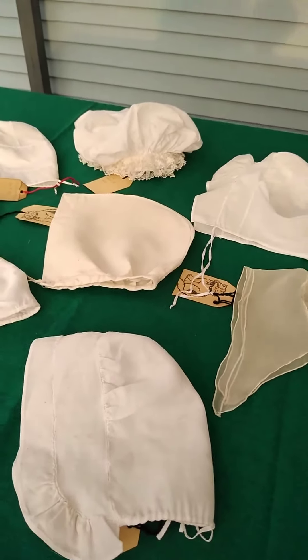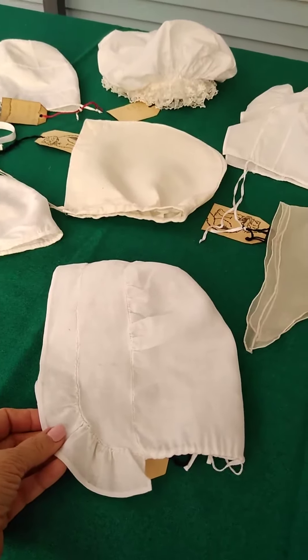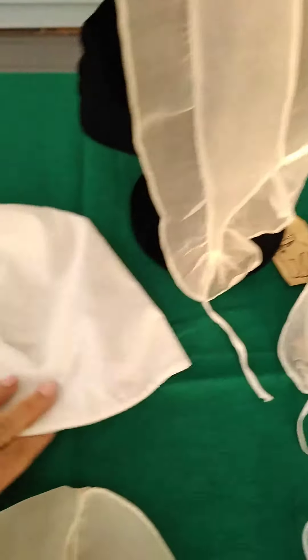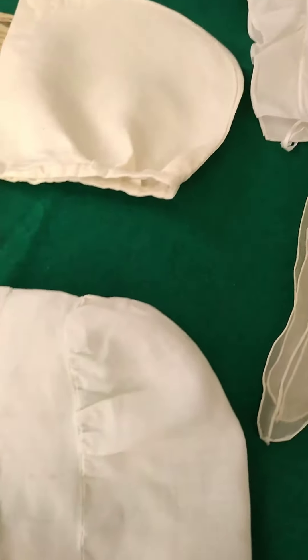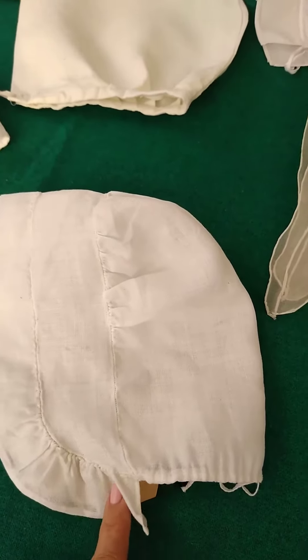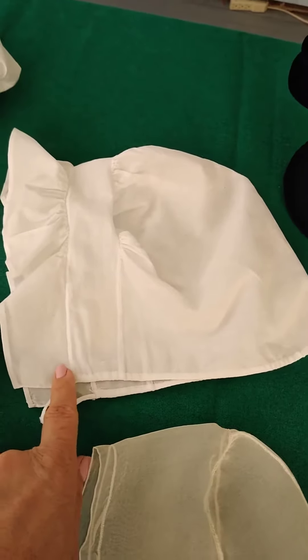There are only two round-eared caps and they're both from the Smithsonian. There's this one and there's this one. They're very similar. This one, the ruffle curves around the headpiece, and this one is a straight headpiece.